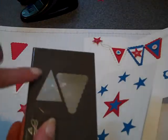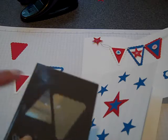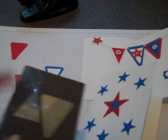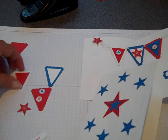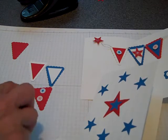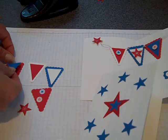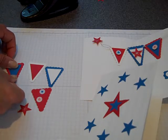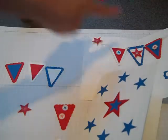With the pennant builder punch, I punched out one set of the pennants in both Pacific Point, Real Red, and Whisper White. And then I'm alternating the colors of the banners. I've already done two of the layers — now I'll just do the third layer, so I've got the blue on top of the red. That's going to make our banners that you see up here, and we can get them in the order shown.